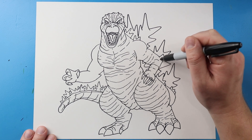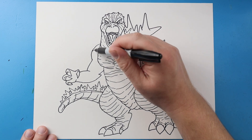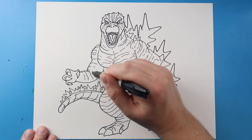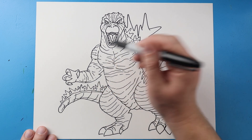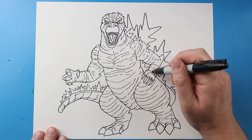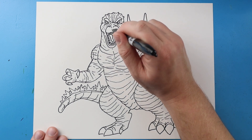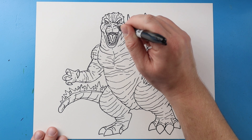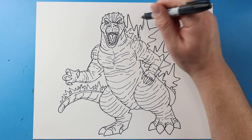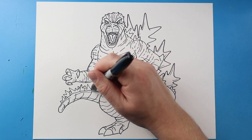I'm going to make some more little curved lines on the arms and on the shoulders coming from both sides, doing the same thing on the other arm. Then I'll add two little lines and a couple of lines coming right across the face. You can also add a few extra little lines onto the spikes in different spots just to give it a little more detail and texture.